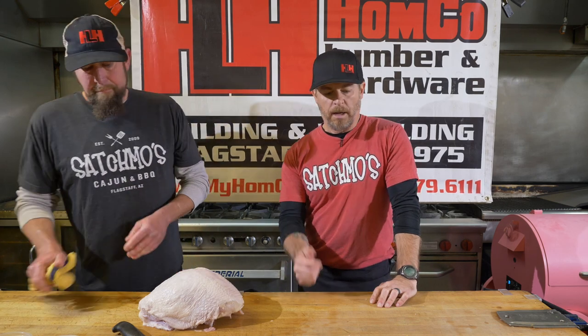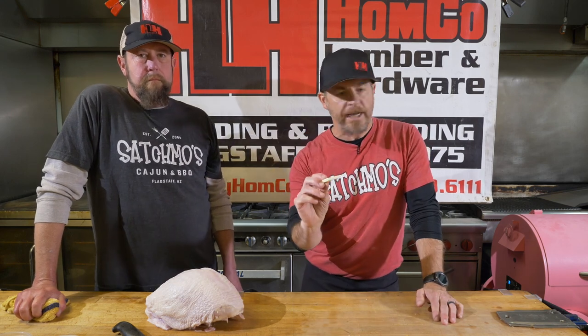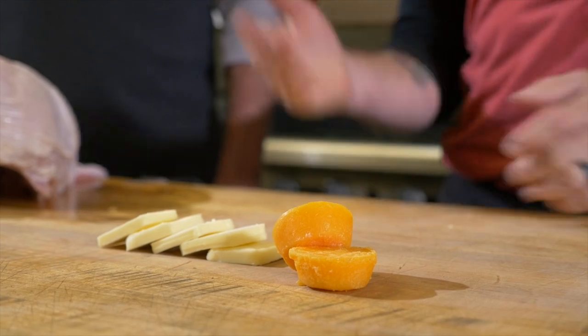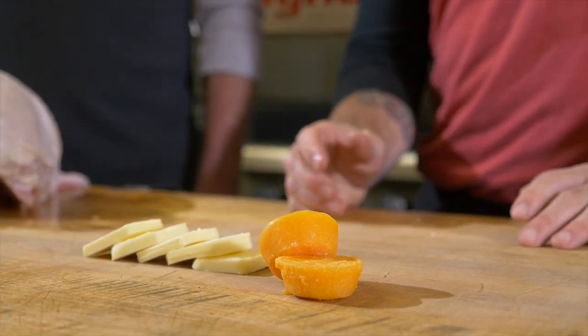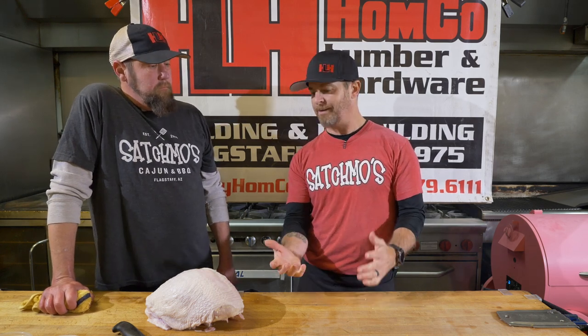We've got a couple displays here. This is good old-fashioned standard butter. Any school of thought — salted or unsalted. At Satchmo's we use unsalted because it allows us to season it exactly to the flavor we want. When we're doing our turkeys at Satchmo's, we'll do an herb butter — soften a little butter, throw it into a processor with some fresh herbs and citrus. Lemon zest is killer underneath a smoked turkey. Smoke and citrus just lend really well together.